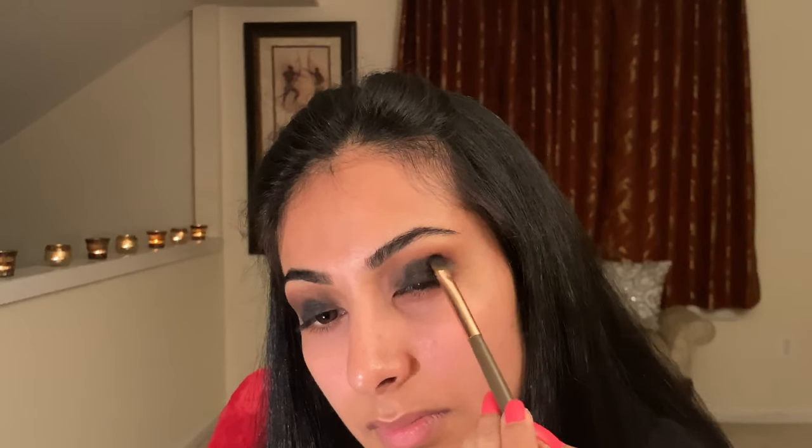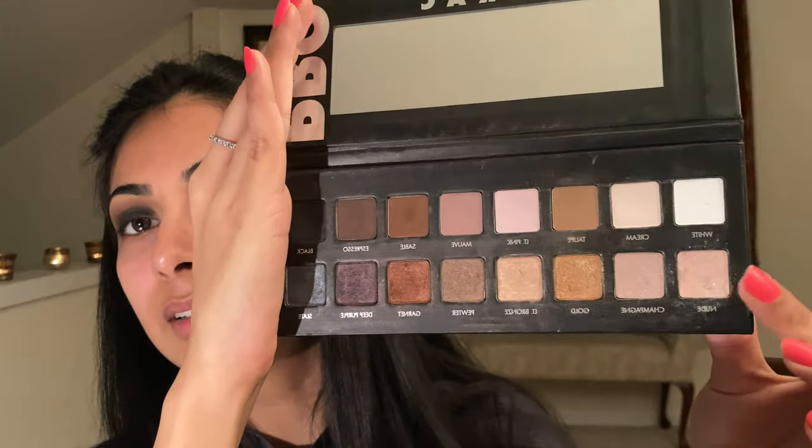Next, go in with a smaller blending brush for more precision — mine is slightly more narrow — and deposit that same red garnet color back into your crease, blending the two seamlessly together. Then go in with that same black color, and this time I did wet my flat shader brush and reapply that to get a really dark opaque color on your lid. Again, back with that small blending brush and garnet into the crease.